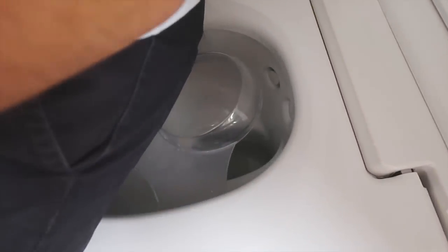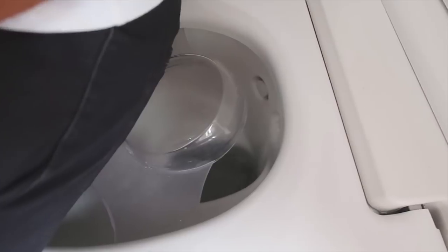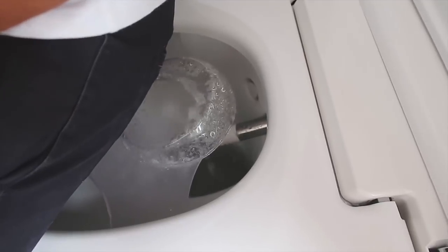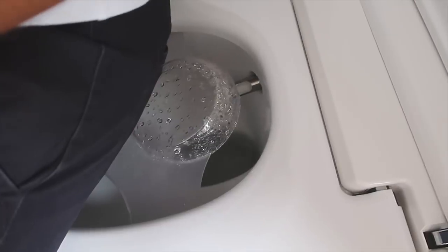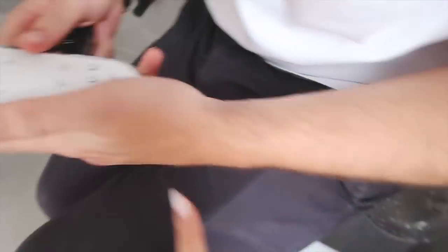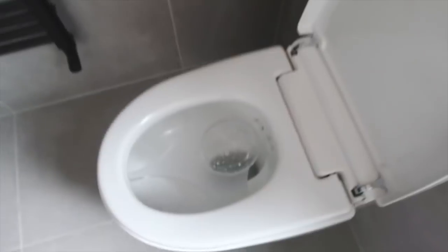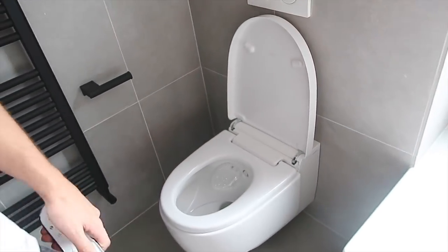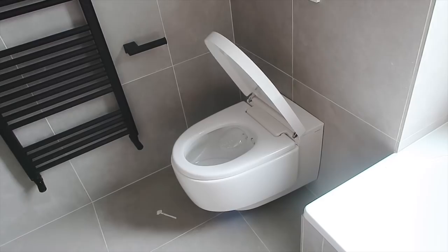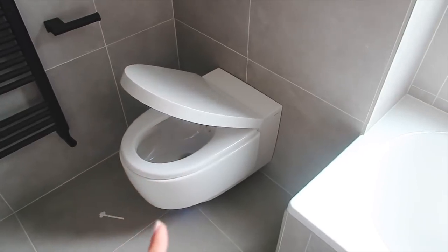Once you've done your business it cleans the toilet - oh my god! And a hairdryer comes out to dry everything off. You can basically set your own profile so you can have a Rich profile and a Lily profile. Then you walk away and it closes by itself. Hours of fun! All our guests are going to want to use this one. We put it upstairs because we didn't want every guest coming over to play in the toilet.